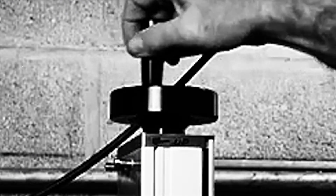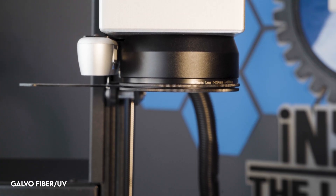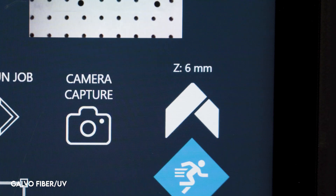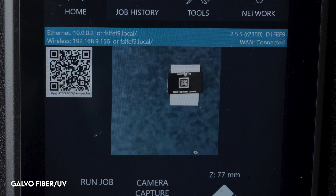Instead of having to manually crank and adjust the Z-axis to the correct height while you cross your fingers and hope that you get it right, the laser will take care of that for you. And it will do it much faster and with greater precision. When it's time to cut or engrave, the 3D camera accurately maps millions of 3D data points, which the laser utilizes to adjust the Z-motor to the proper height.